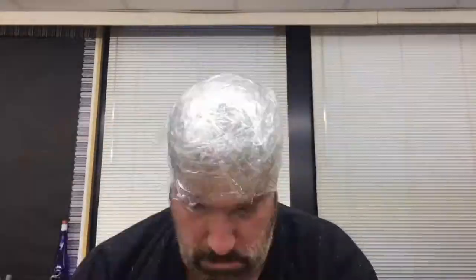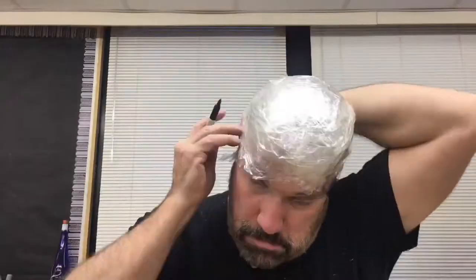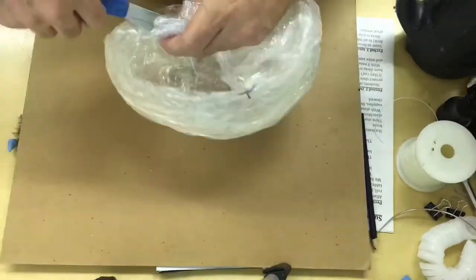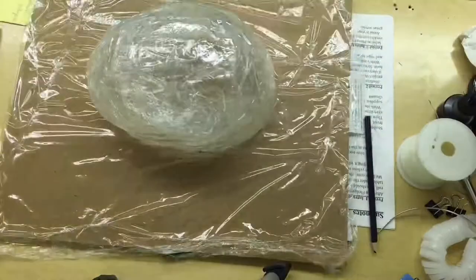That might raise the question: why are you putting packing tape on your head? I decided that I was going to make a hat out of packing tape. It sounds crazy, but once you do something like that, it really holds its shape really well, so it's a cool process.